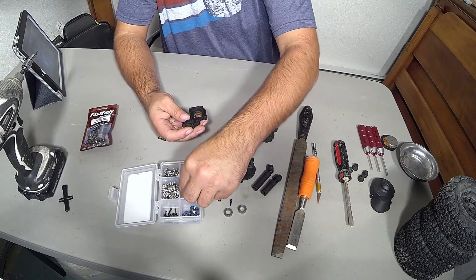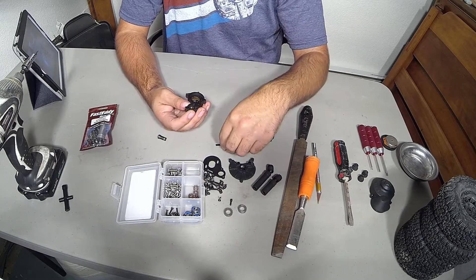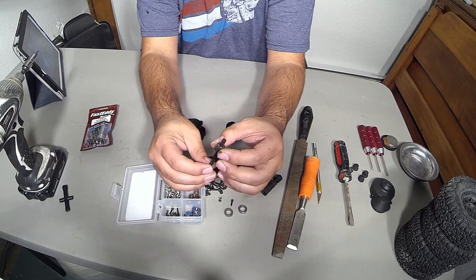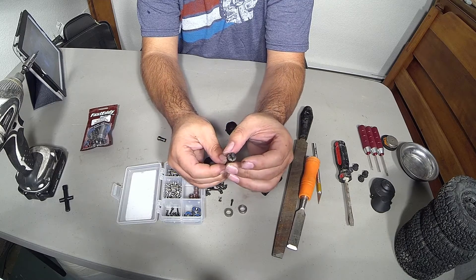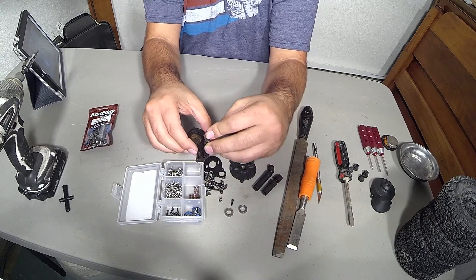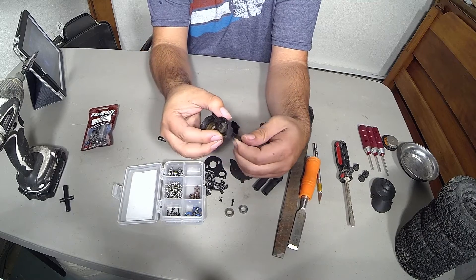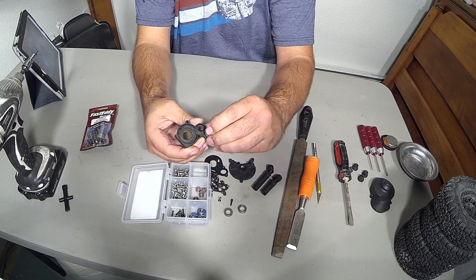We're going to drop a bearing in the small side and push this through like it should be. Notice that this gear has a pin in it, so you want to make sure you don't lose this pin and that it is seated when you go to set it inside. I'm going to slide this in — feels nice and good. We're going to need one more bearing up here. That's two bearings — that's $5.